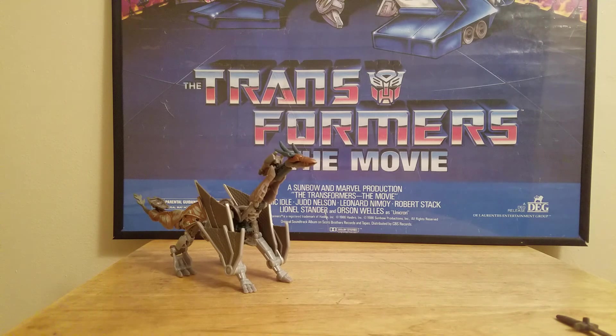Skeletron is the same mold as the Steelbane figure. But I would say Skeletron is a lot better because when I got this guy he was brand new. Like, the joints could barely move — that's how tight his joints are. They still work really well and bend like a normal figure.